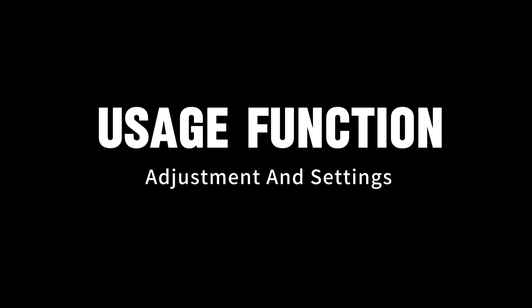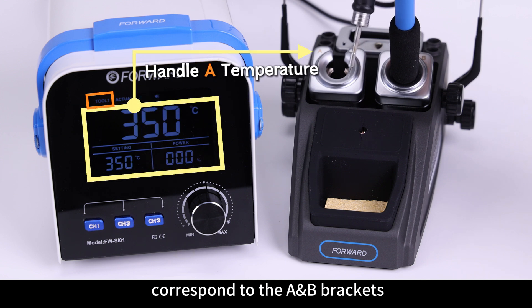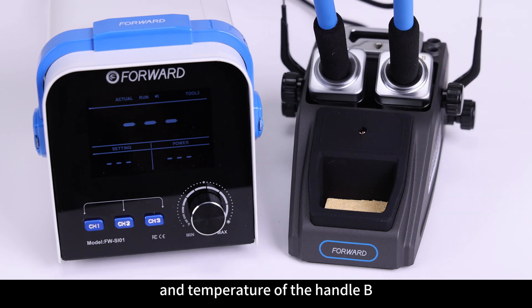Usage Function, Adjustment and Settings: The handles A and B need to correspond to the A-B brackets. The function and temperature set for Handle A will not change the function and temperature of Handle B.